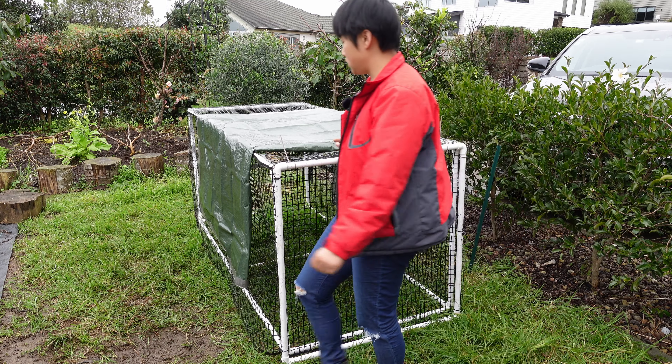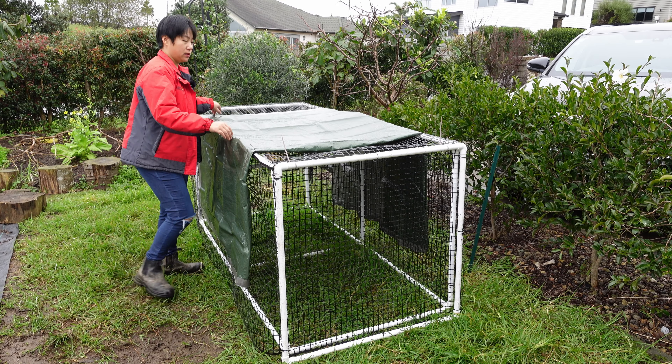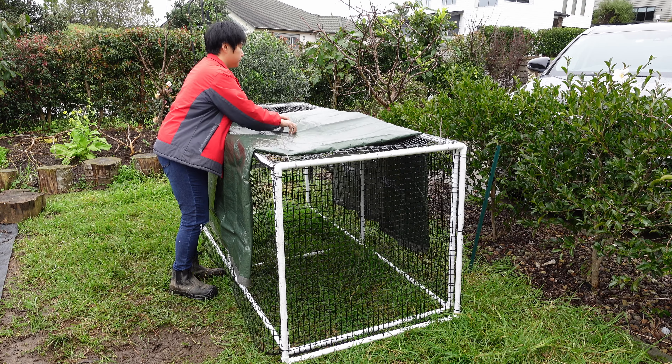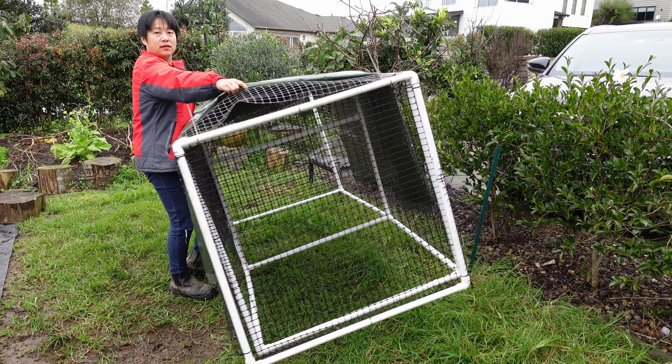So this chicken tractor is fully movable — very light, you can move it back and forth easily. Whether on a farm or in a home garden, it's easy to clean because you can just shift it along. As explained before, if you use wood it becomes too heavy and one person simply can't operate it alone.